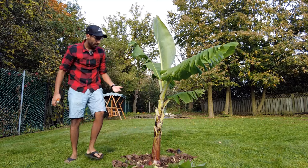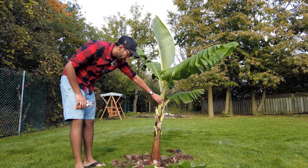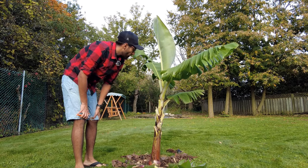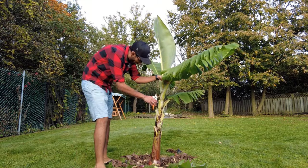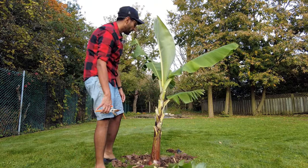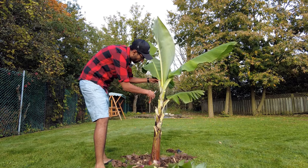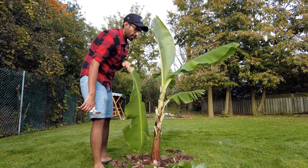When it grows back next year, it's going to start growing back from the center — not these outer leaves, which will probably just wither away. This is so beautiful; it's a shame that I'm cutting these, but I do want it to come back every year, and I want to do this before the frost — otherwise it could get damaged.